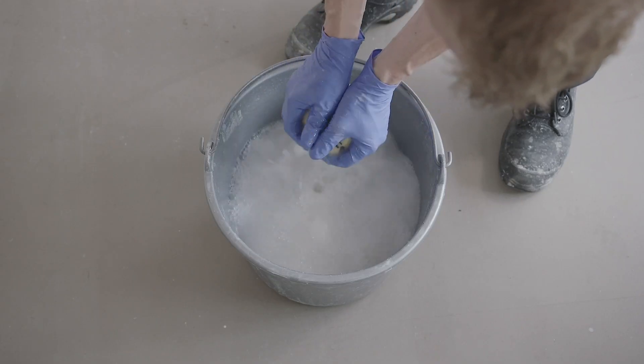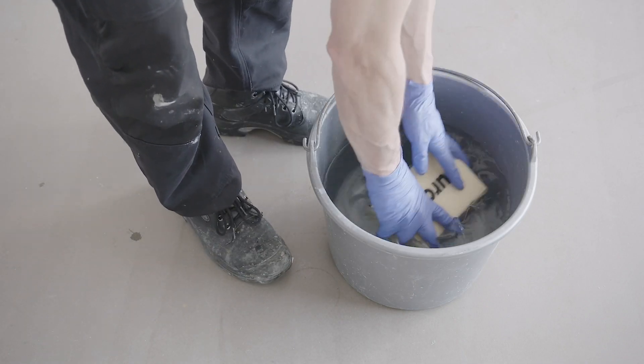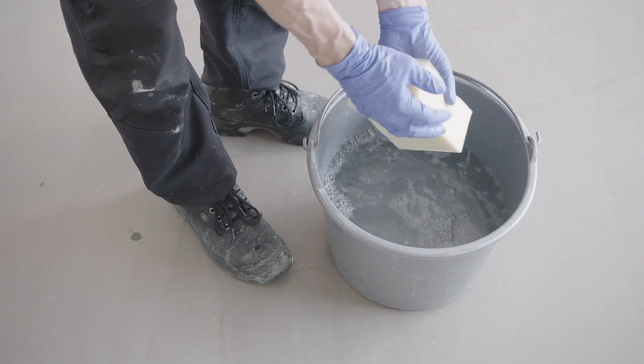Use as little water as possible and rinse the sponge regularly. Once all the joints have been corrected, the entire tiling can be sponged clean. For this, use clean water and a clean sponge. Sponge the tiles diagonally, trying to avoid the joint areas as far as possible, using every side of the sponge.